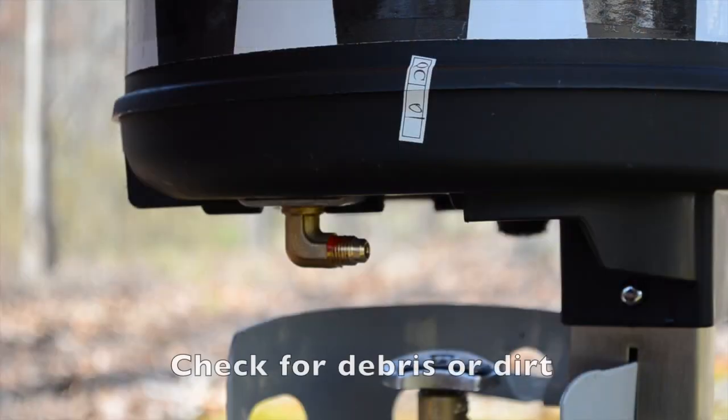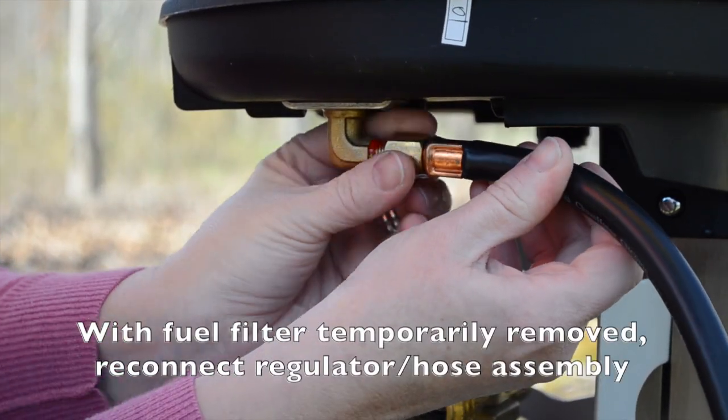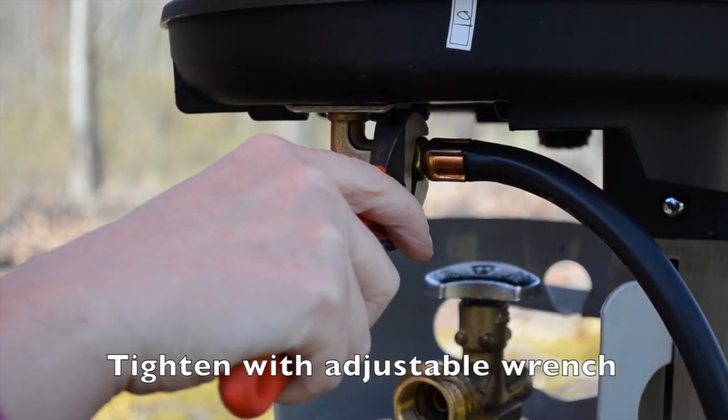Next, carefully remove the fuel filter and check for debris or dirt. If debris is found, spray with compressed air. With the fuel filter temporarily removed, reconnect the regulator hose assembly.